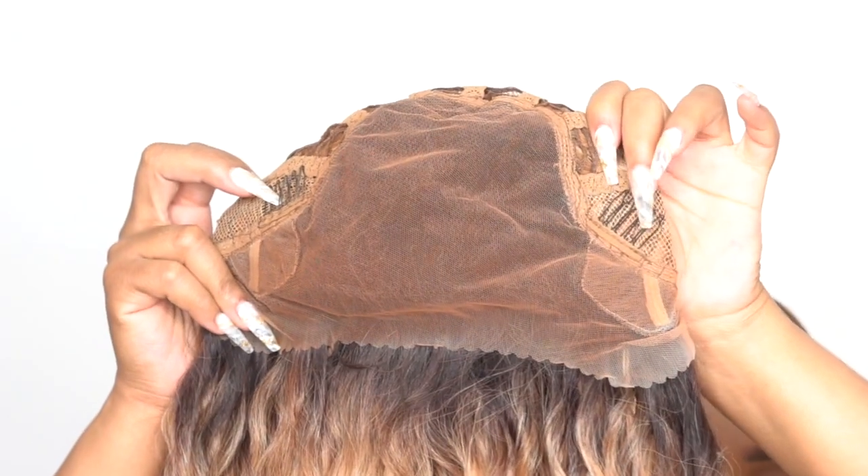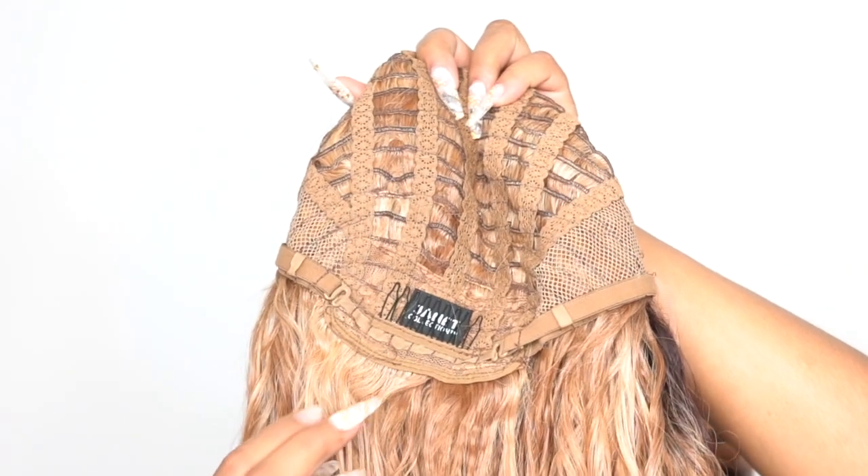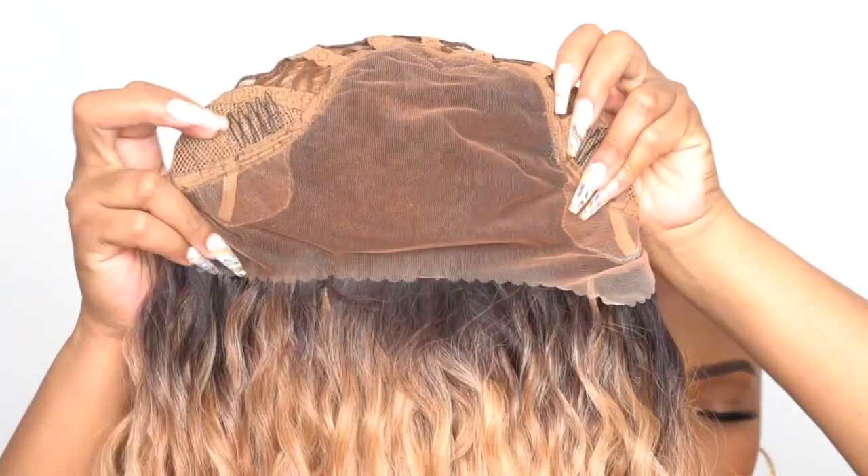In terms of the cap, you get two combs up front, one at the back, and adjustable straps — it's a regular cap construction. The main difference is the 13x6 frontal up front, and this is a light yaki texture. I did get some shedding and some snags from this, so keep that in mind, but for the most part it is pretty soft.